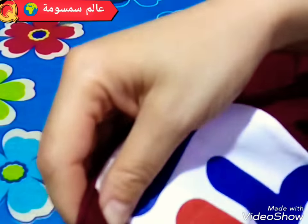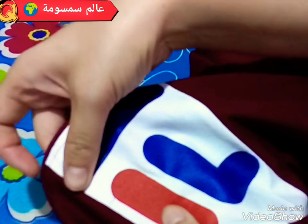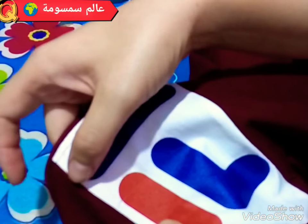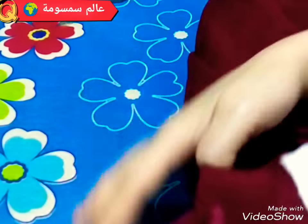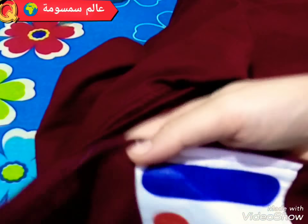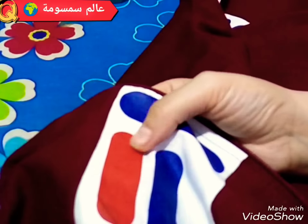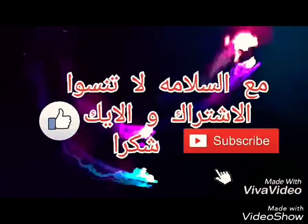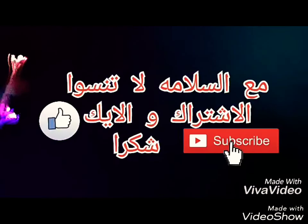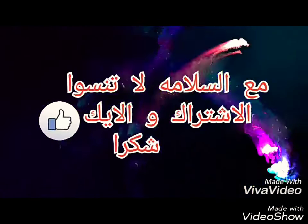وهكذا القطعة - نتمنى تكون واضحة. وهكذا ما تزيدش تتحل قطعة التقطيع هذي. نتمنى فيديو اليوم يكون عجبكم، وانتظروني في فيديوهات أخرى إن شاء الله. سلام، اشتركوا في القناة.